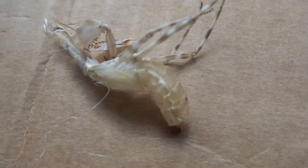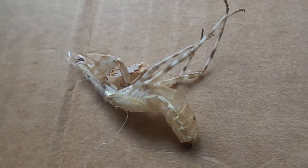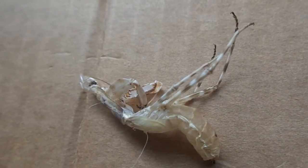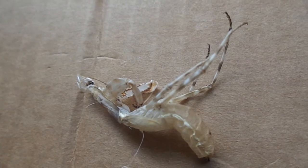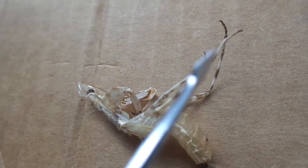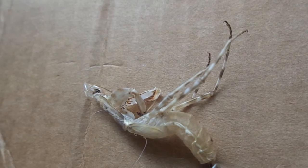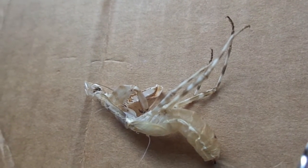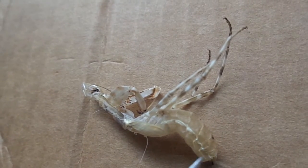This was a female. You can see on the underside, if I just get a probe out — the way you tell the sex of mantises is you look at the ventral segments, which are coming down here. In females there will be 6, in males there will be 8. Also this last section down here is usually enlarged in females.